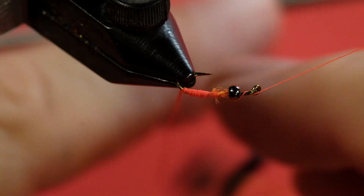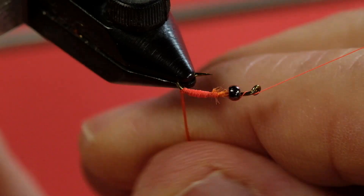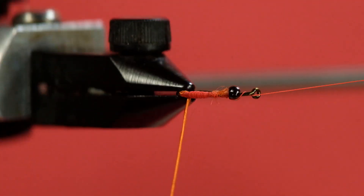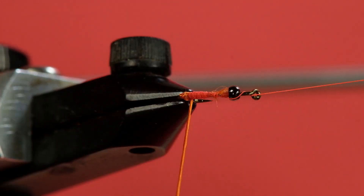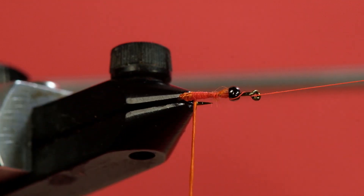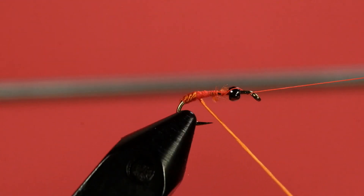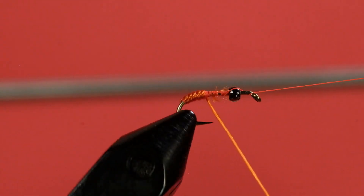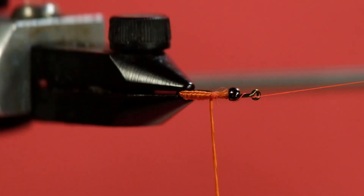You don't have to do this if you don't want to. The next step is normally you want to flatten your floss — that's typically what everybody does, and I do it too. But what I'm going to do instead is spin my floss up and put hackle pliers on it, which turns it into more of a rope. I'm going to use it to segment this body, giving it more of a segmented look, because the floss body will be rough instead of smooth — and I'm actually after that roughness.